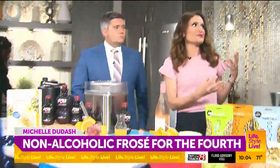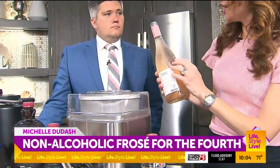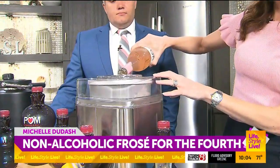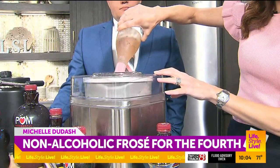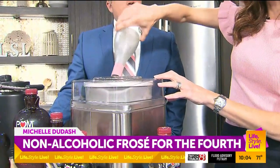I have two recipes today to kick things off. The first one is a non-alcoholic palm frosé recipe that I created. I work with a wonderful company — I love creating new recipes for them. This is super easy. All I have here is a bottle of non-alcoholic rosé. Of course, if you wanted to use regular rosé, by all means go ahead — it's a very versatile recipe. Don't knock it until you try a non-alcoholic recipe.